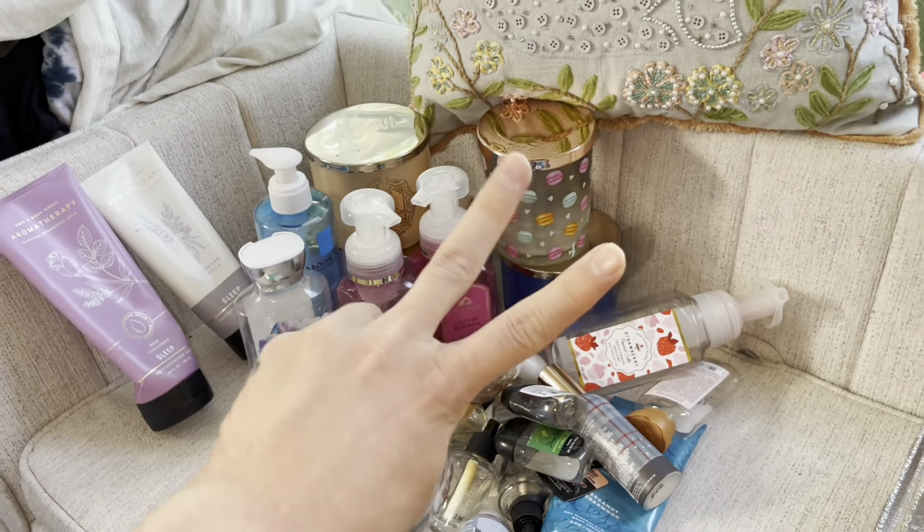Our last product for this empties is Mango Swirl. It had like a creamsicle mango type of vibe to it — a creamy mango type of vibe. I love the packaging more than I did the scent. I like my mango to be just straight-up fruity mango and this was like a milky mango — definitely not my favorite. But it was a good pocket bac. I'll be rating this an 8 out of 10 and I probably won't repurchase because I know there are better mango scents out there.